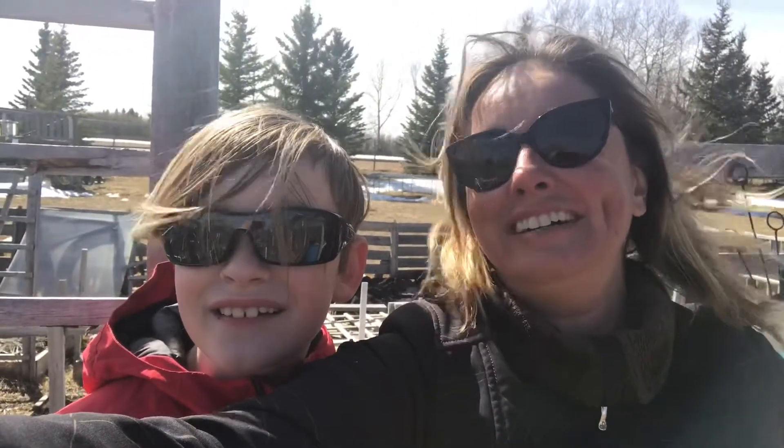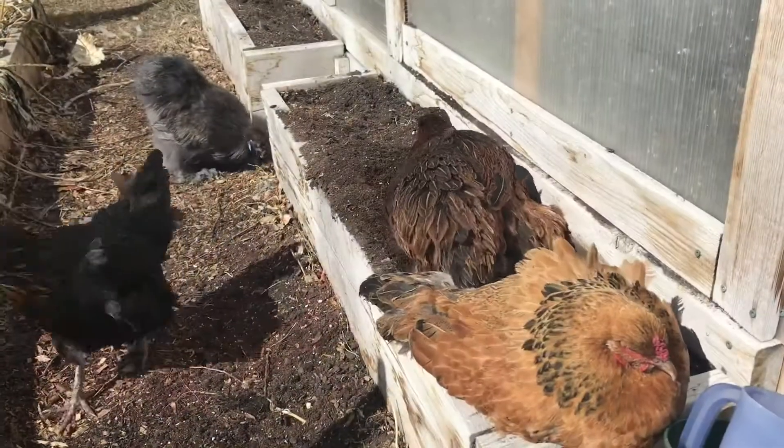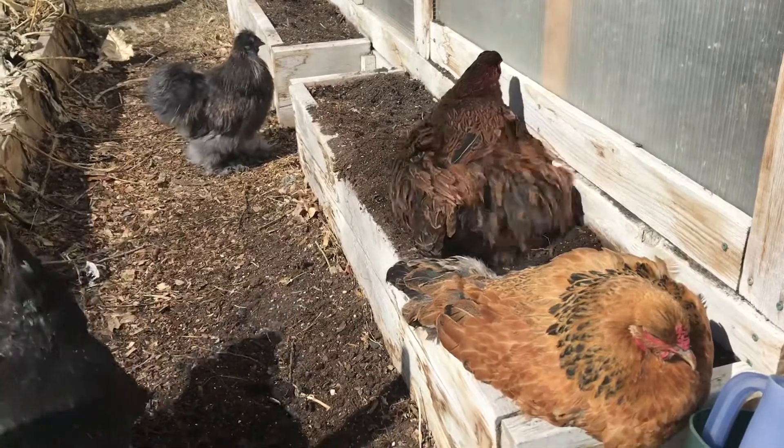We're pretty much done with our video here. They seem to be getting along alright. We're not going to leave them together tonight — we'll keep them out for progressively longer stages every day, probably for about a week, and then everybody should be getting along great. He's certainly feisty and knows how to hold his own! We'll let them say goodbye for us, and as we always say — we hope you take today's chance to grow together.